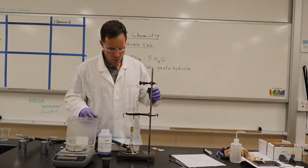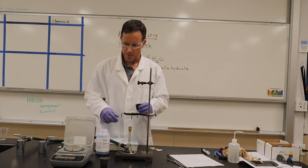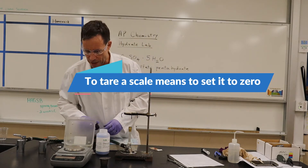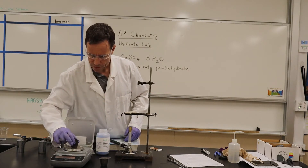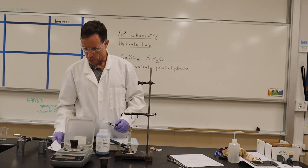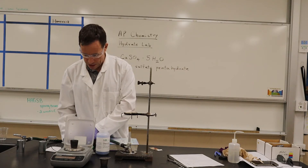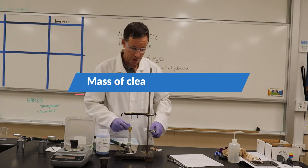What we're going to do is we're going to weigh our crucible — the mass of the clean, dry crucible. I'm going to tare my scale and then put it on there. The mass of the clean, dry crucible comes out to 16.96 grams.